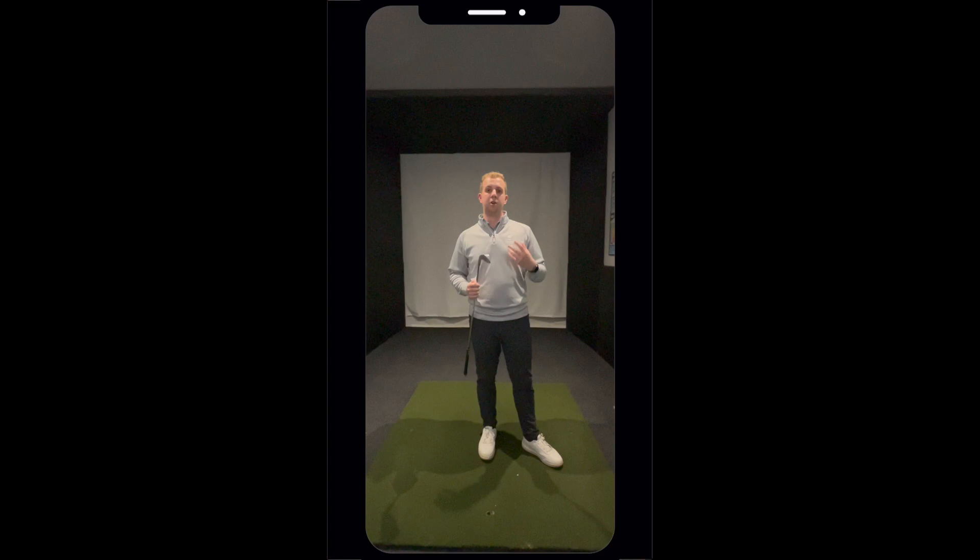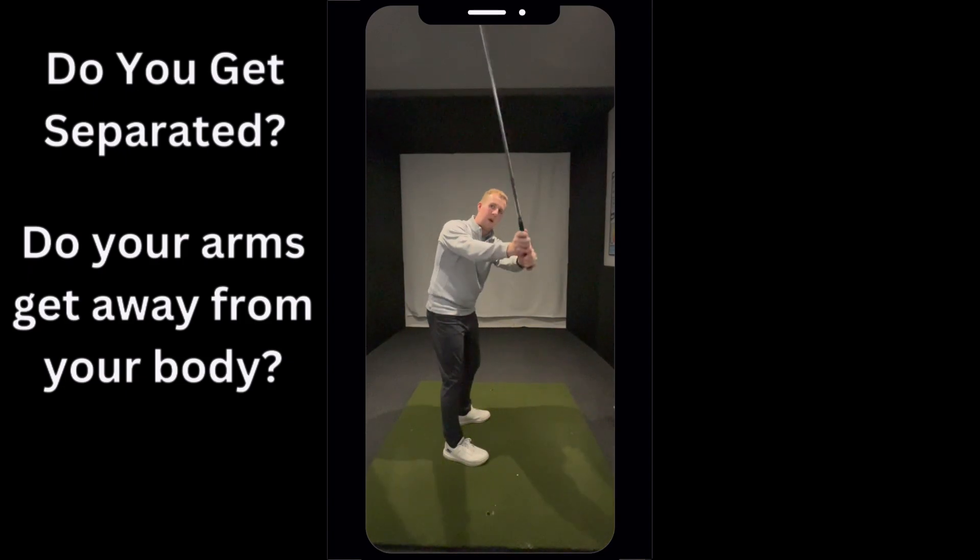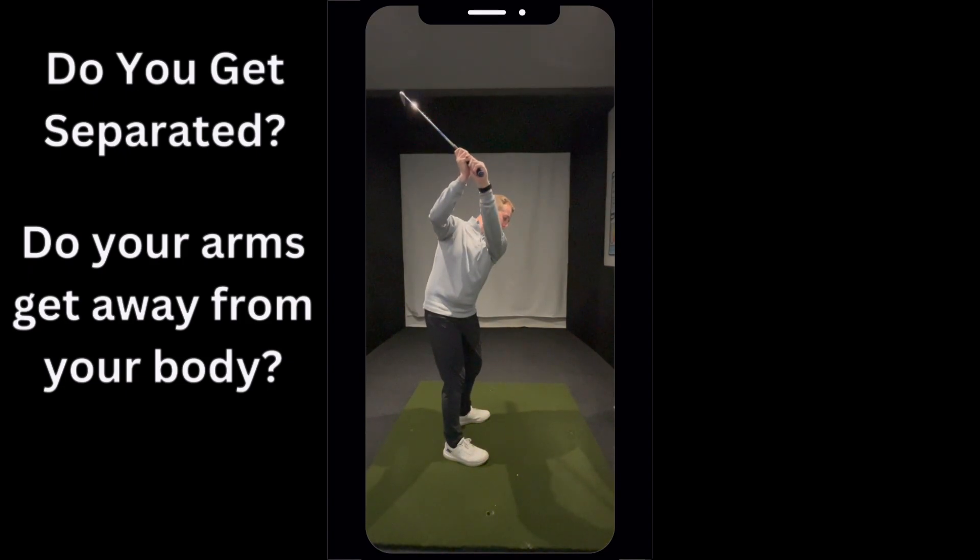Hi guys, in this video I'm going to give you a tip that's going to help you get less separation. If you are someone that tends to get their arms away from their body, normally going up too high,